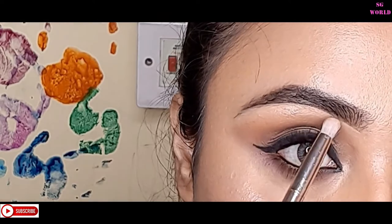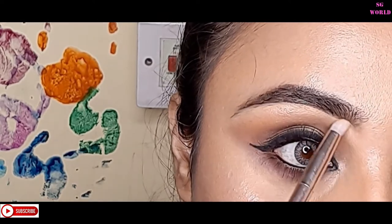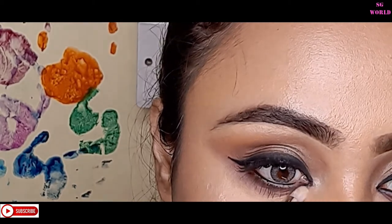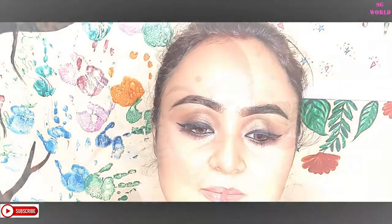For lipstick, I'm using Give Me Mocha from Wet n Wild — it's a very good lipstick, available on Myntra at a discount. This is the final look! I hope you enjoy today's video. If you enjoyed it, give me a big thumbs up. For an affordable brush range, you can use Star Maker brushes, available on Amazon.